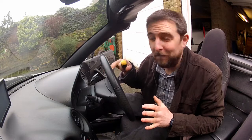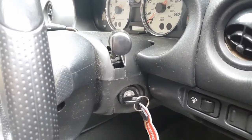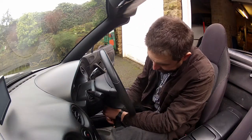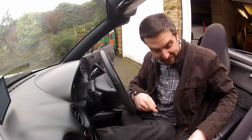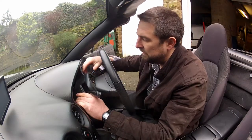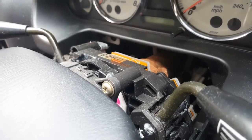To expose the gauge panel I've got to remove some dash panels first, starting with the column trim. This is held in place by three Phillips head screws underneath, so I'm going to remove those and then hopefully it should just separate into its two halves. Three screws out - don't forget to keep them somewhere safe.